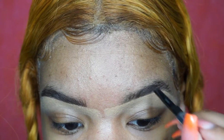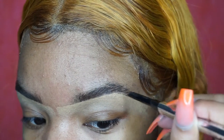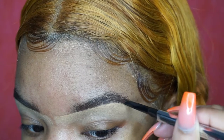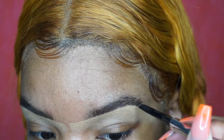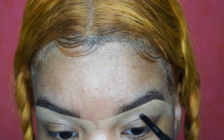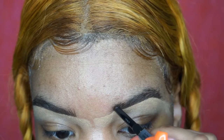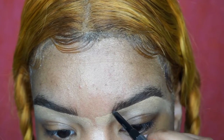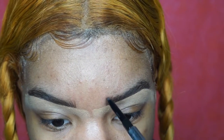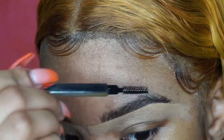Continuing with that on the other brow — it's called the Goof Proof brow pencil from Benefit. I love it. My brows have been looking so bomb lately and it's because of this new product. I used to use Anastasia Beverly Hills Dip Brow Pomade since I started doing makeup years ago and never used anything else consistently. But this brow pencil is the best. I love that it comes with a spoolie on one side and the product on the other.